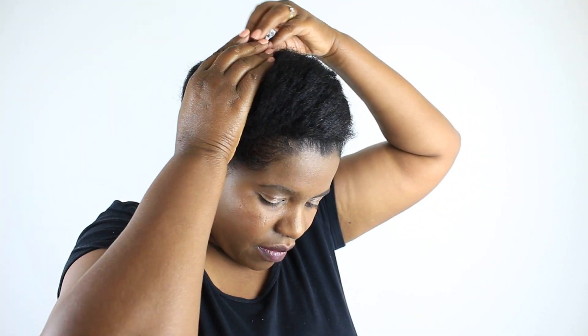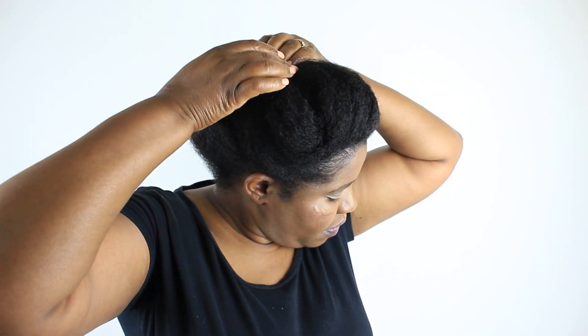The hair in the front — I'm just twirling it a little bit and then pinning it down, so that I can take the remainder and bring it back to the center to close that part as well. Remember, I don't want any parts to show.